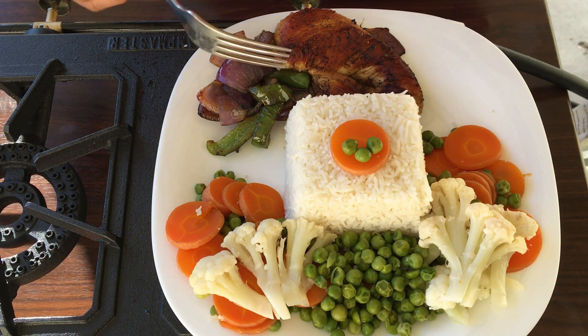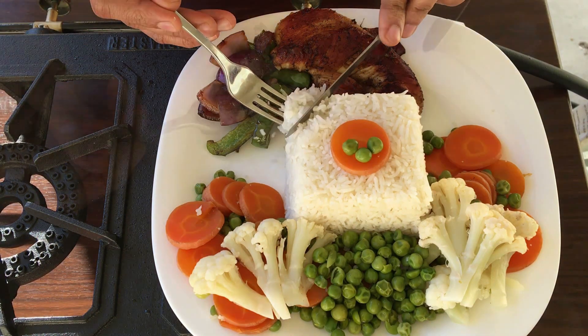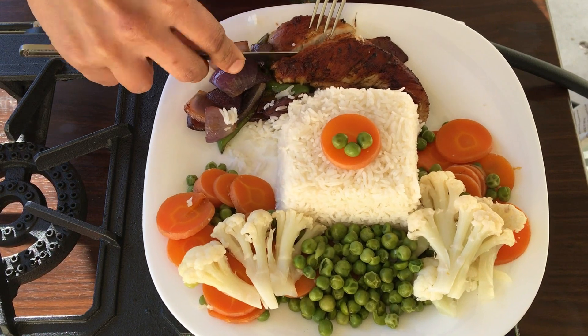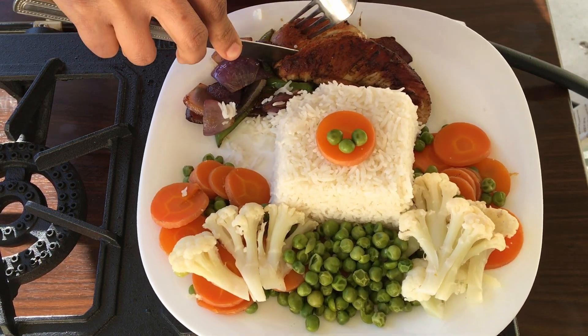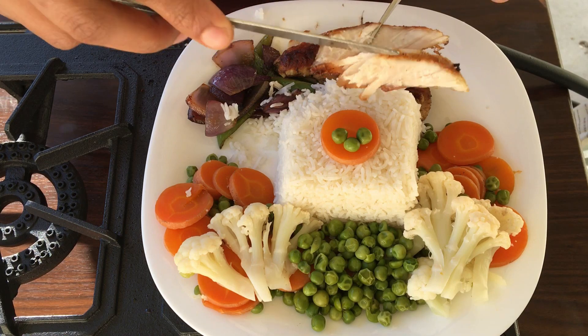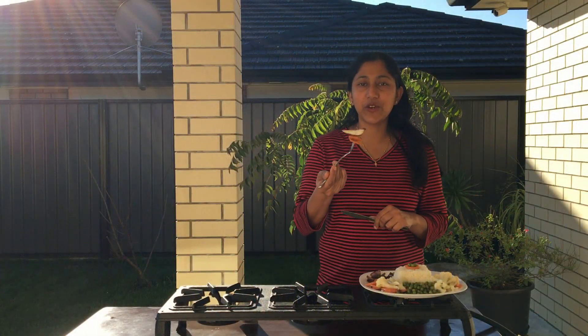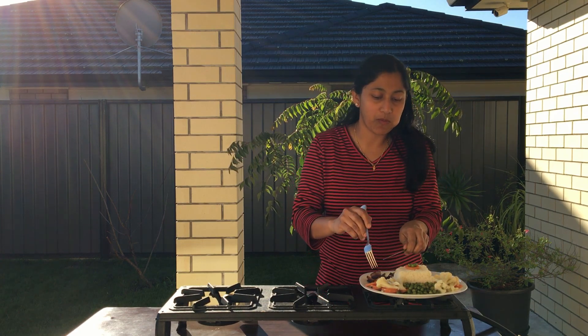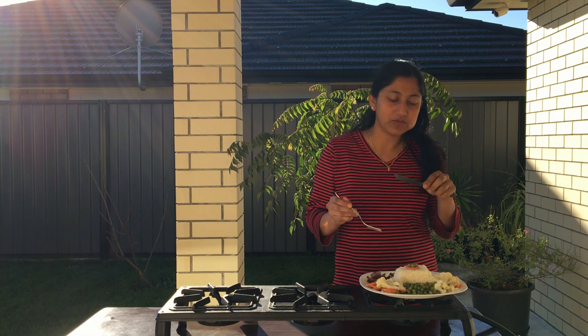I will mix it with coconut rice. We are cooking chicken. It is dry and we will get it juicy. I will add vegetables to the chicken. It's a good taste for dinner or lunch.